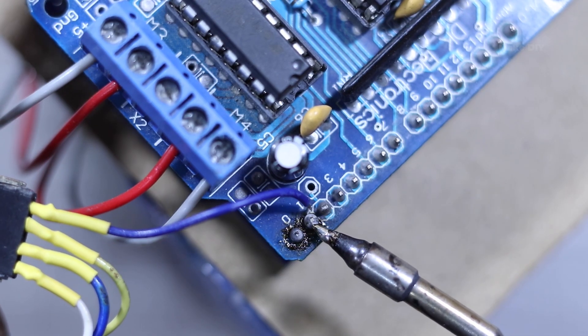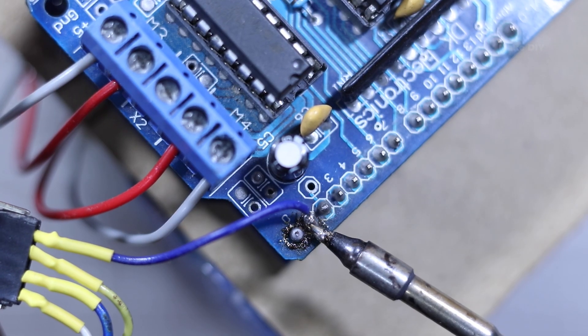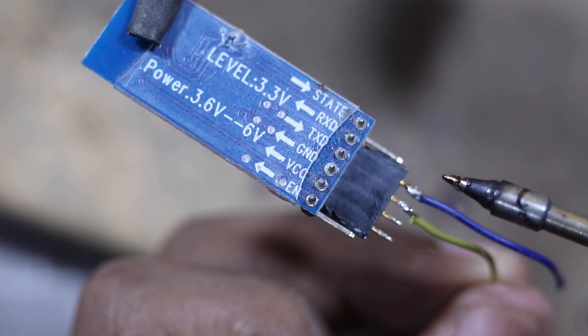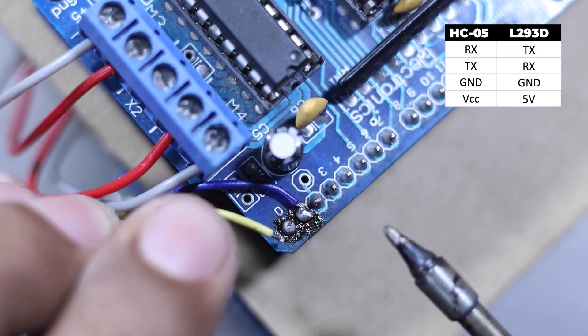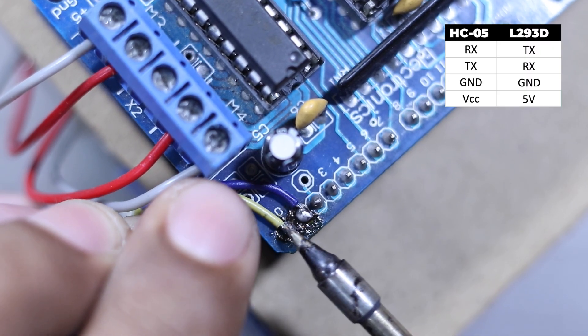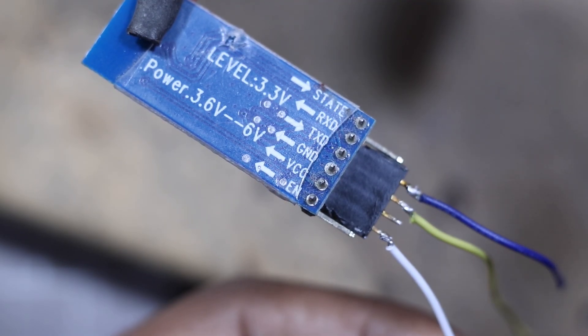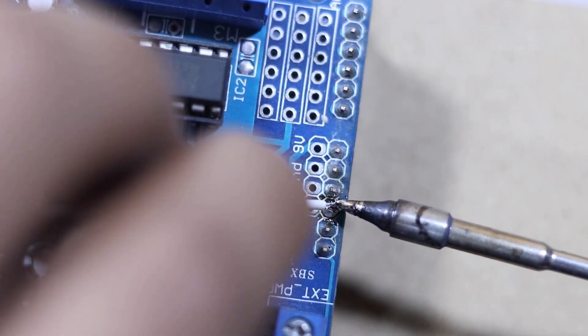To make this car wireless, I'm using an HC-05 Bluetooth module. For the connections, it's RX to TX, TX to RX, ground to ground, and VCC to the 5V. Easy peasy, right?